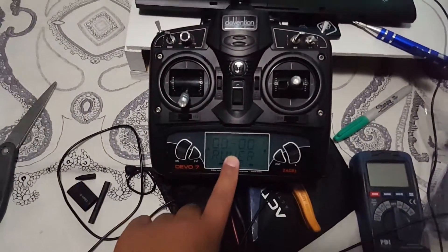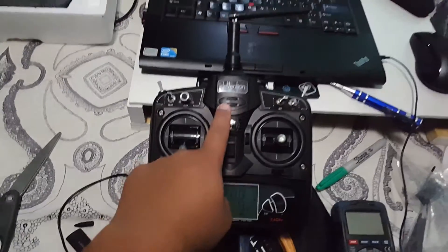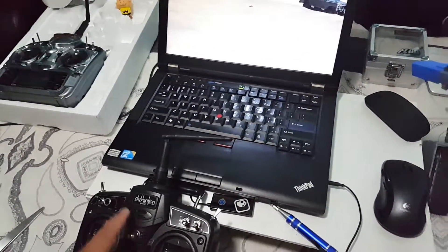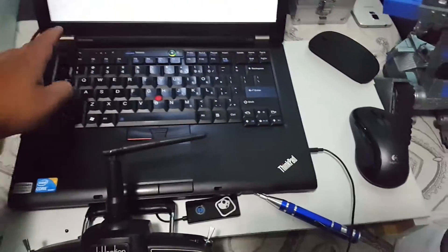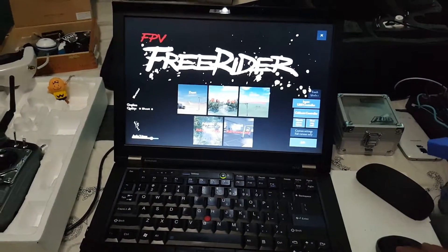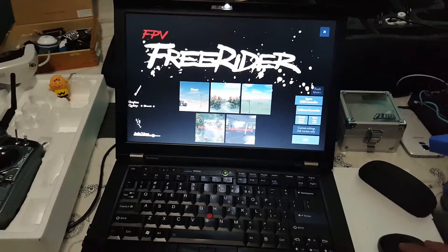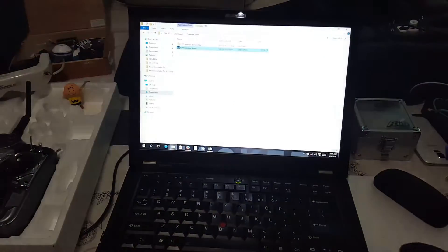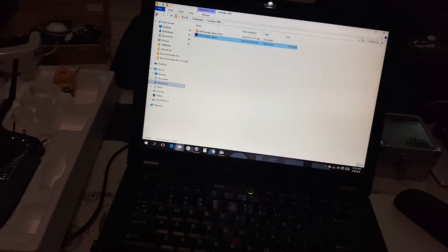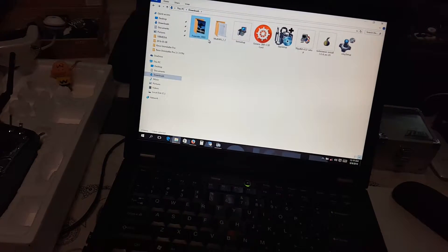A functional transmitter — Devo 7, no third-party drivers needed. The only thing you need is this emulator. If you can get the full version, get it — it's really good. I just got the demo because I didn't want to purchase it without being able to use it first. The name is FPV Freerider demo and I can put the link in the description.